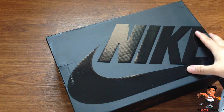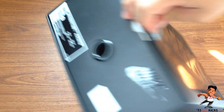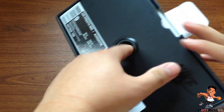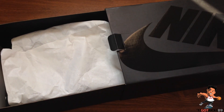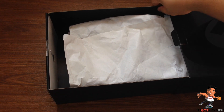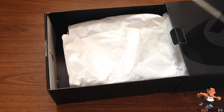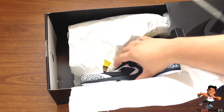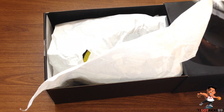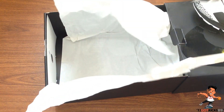This is what I was saying — the packaging from Mr. Porter is so very exquisite. So here we have it guys, this is the Presto Acronym collab — such an amazing shoe.